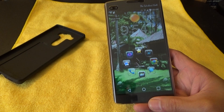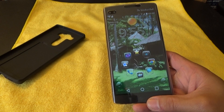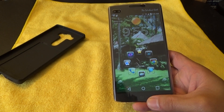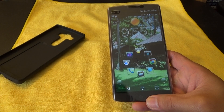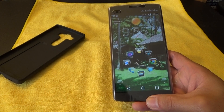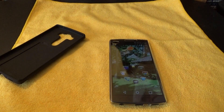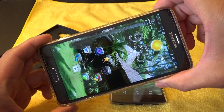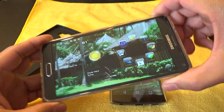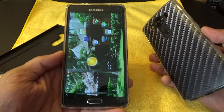I haven't ordered any screen protectors for this LG V10, because the V10 is meant to be durable. It's got two layers of Gorilla Glass 4, where most phones only have one layer of Gorilla Glass 4. So I didn't feel like I actually needed another screen protector. Here's my Note 4, which also has a screen protector on it — the screen protector on this Note 4 is made by Tech 21. It's called Impact Shield.